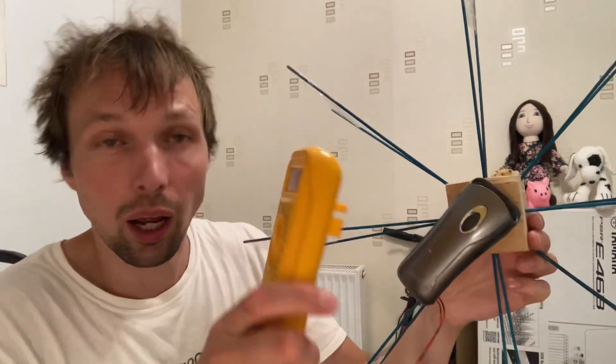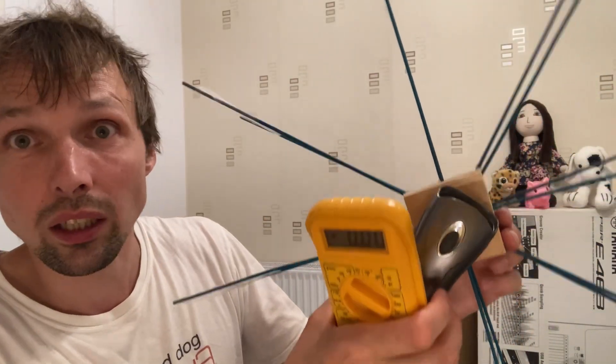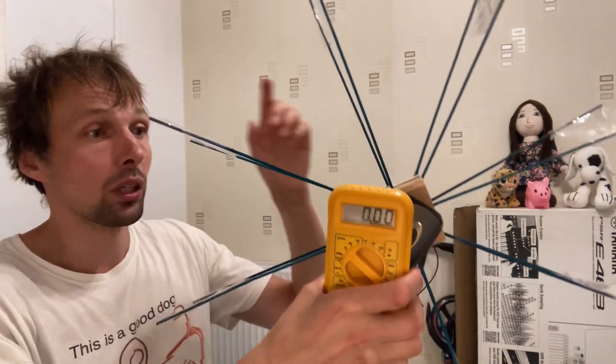Let me demonstrate. I attached an electricity meter as well so I can show you that it is indeed creating electricity.